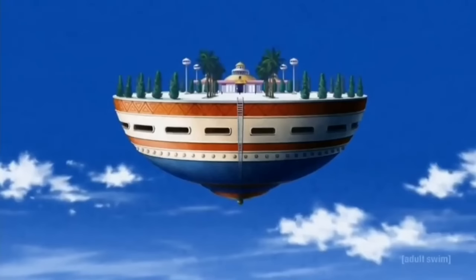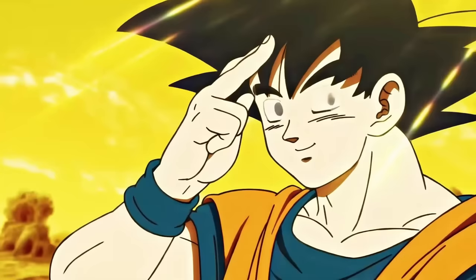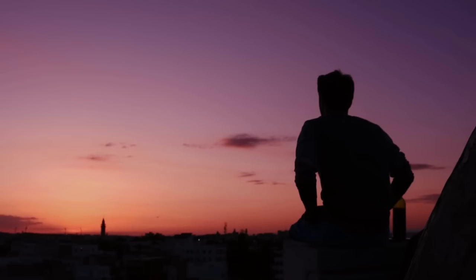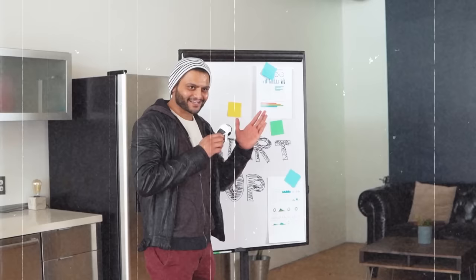Picture yourself as Goku going into the hyperbolic chamber. When you come out of the other side, it will hopefully be a brand new and improved you. The problem is a lot of people do Monk Mode wrong. They'll pick a time frame that is too long or set the bar way too high, saying they won't look at social media or touch a piece of fast food for an entire year.